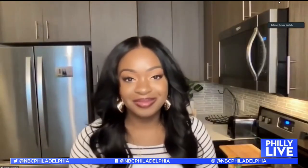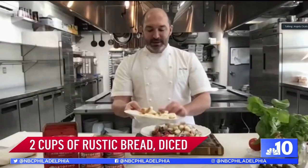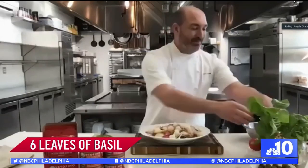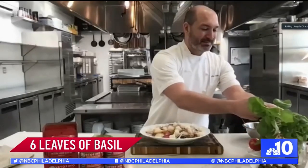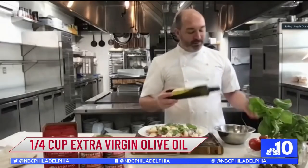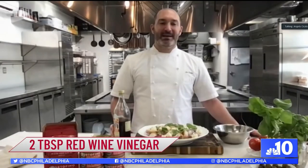We have a nice rustic bread that we're going to use as part of the salad, and that's going to absorb all that nice juice once we dress it. Then we're just going to take some basil, rip it up, and put it in there. For the salad dressing, we're going to need a quarter cup of olive oil — put that in a small bowl.